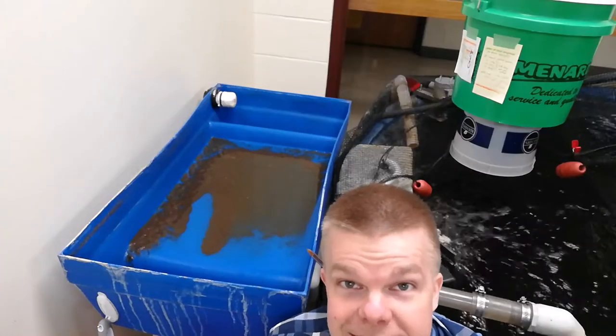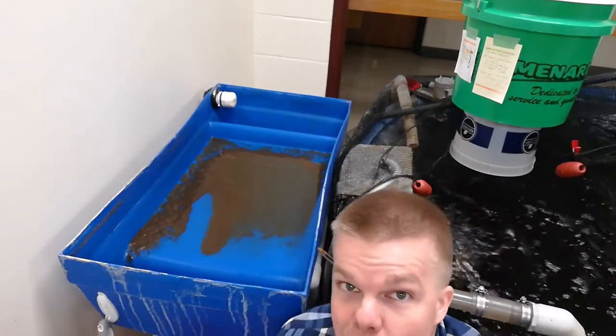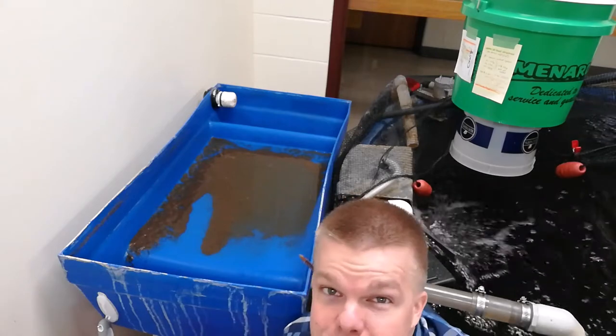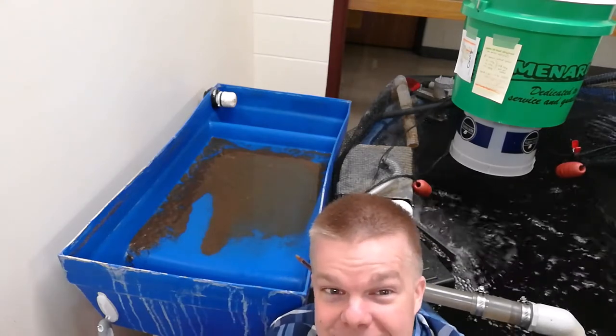Our next step is to take the squeegee on the side of the clarifier and squeegee out all of the sides. This is to make sure that all of our bacteria is going out because otherwise stagnant bacteria will lend more advanced bacteria, and we want to break that cycle before we get something that we can't really kick.